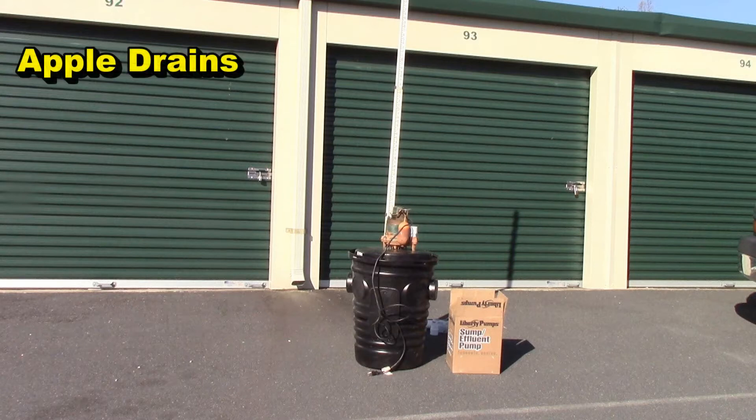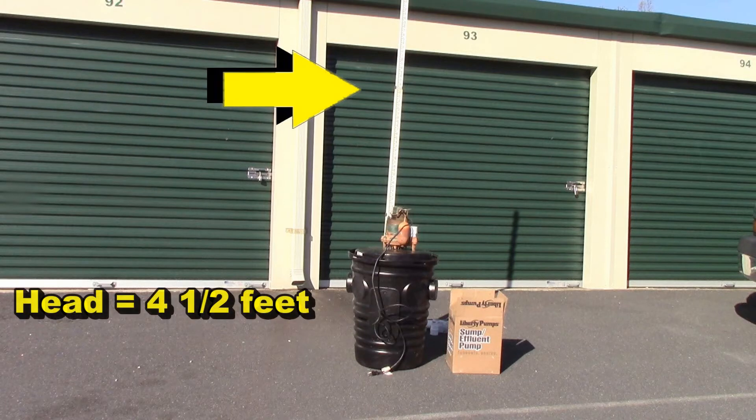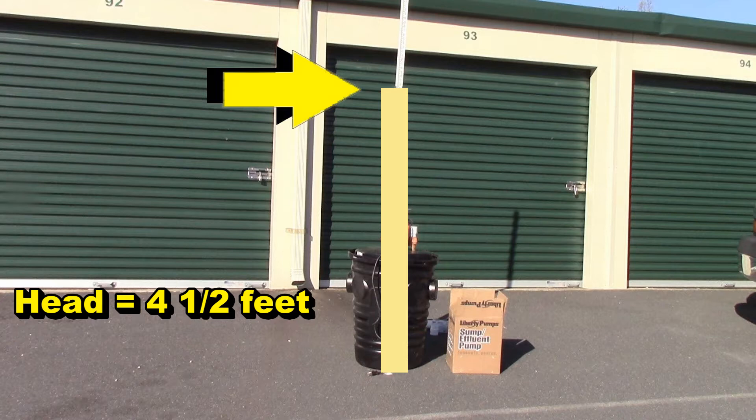When people talk about the flow rate of a sump pump — how many gallons per minute, how many gallons per hour it pumps — the first thing you need to know is how high you're going to lift the water. This is called the head. The head refers to how high the pump must push the water up before gravity takes over.